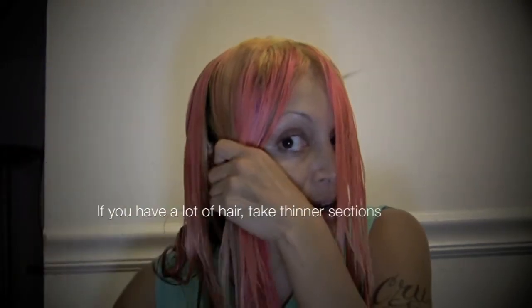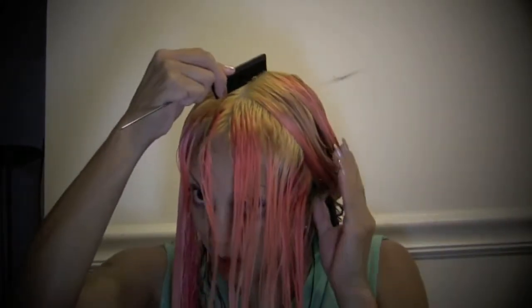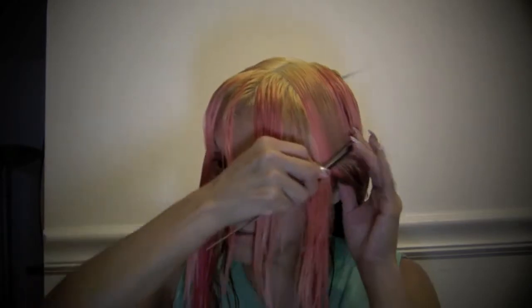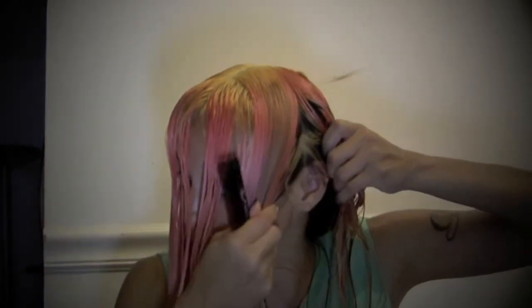Now depending on how much hair you have, that's going to determine how thick your sections are going to be. I don't have that much hair on top, so my sections on top can be a little bit larger. If you have more hair, you obviously don't want to take thicker sections — you want to take thinner sections.